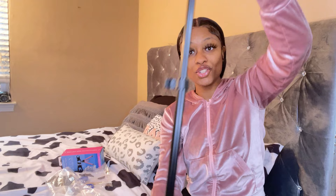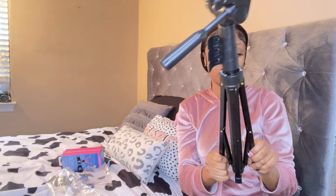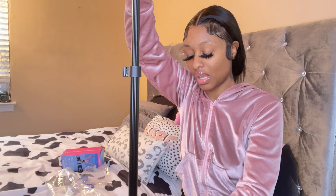Oh my god, my brothers are gonna be so hyped — I'll never have to ask them to take my pictures anymore! This is really tall. I'm 5'4 and this tripod is as tall as me. It's so much more sturdy compared to the other ones I've had before.